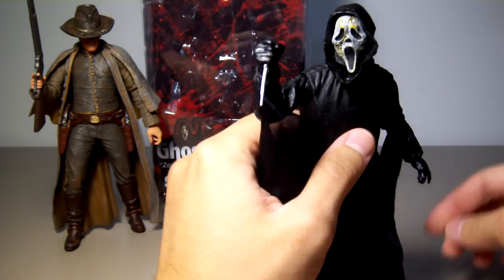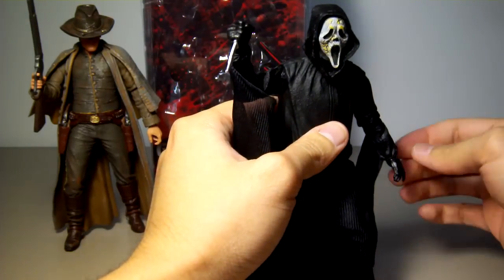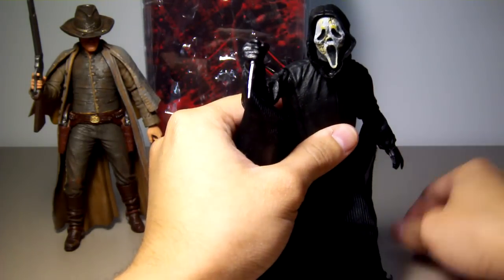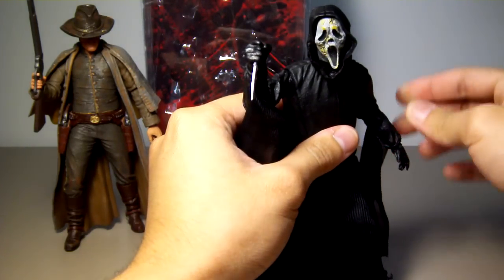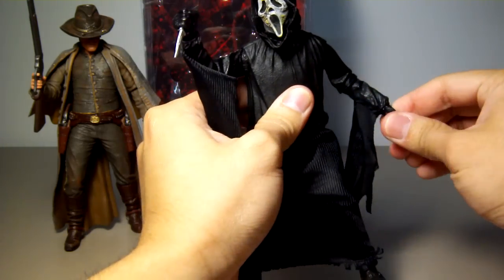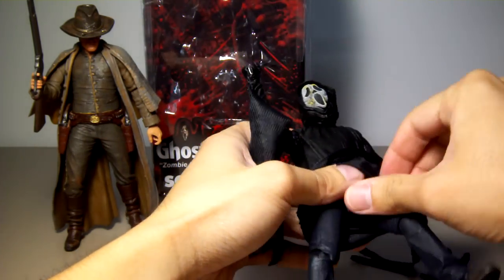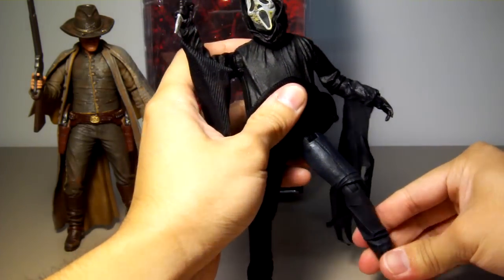Let's go over the articulation. There's a ball joint in the head. What I love about NECA is that they combine detail and articulation very well, and their ball joints work very well, especially on the head. He has a ball hinge shoulder, ball hinge elbow, ball socket wrist, swivel at the waist, ball hinge hip, ball hinge knee, and ball socket ankle.